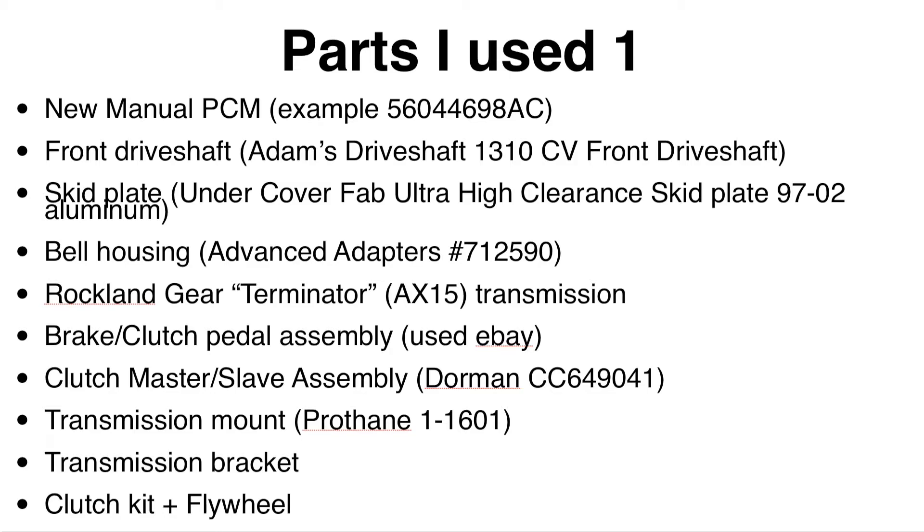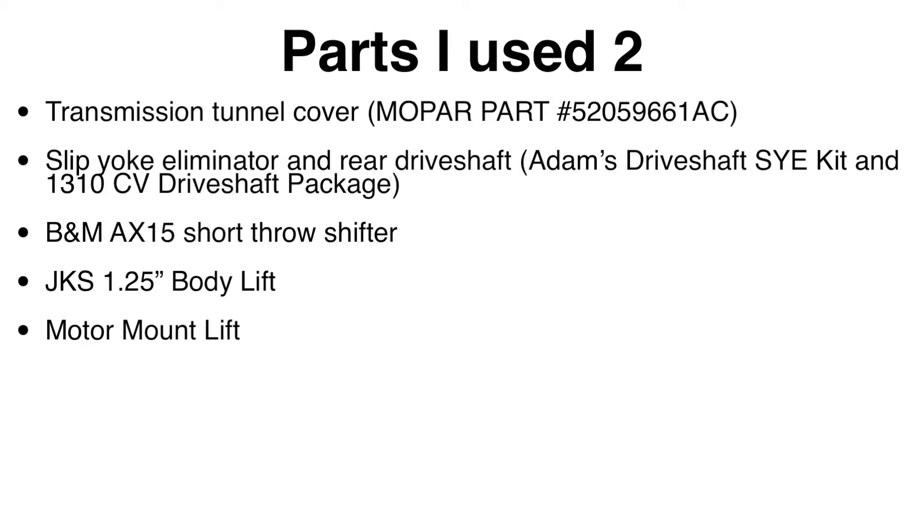You don't have to go new with everything, except maybe the Advanced Adapters bell housing adapter, which might be hard to find used. The bell housing adapter and why we use it will be covered later. The transmission tunnel cover was a hard part to find and pretty expensive, but it keeps a lot of hot air from coming into the cabin, since there's a big hole left when you remove the old tunnel cover.